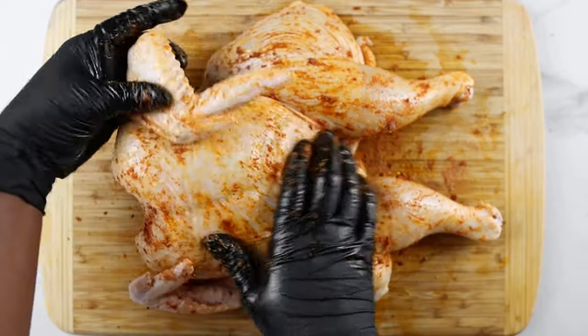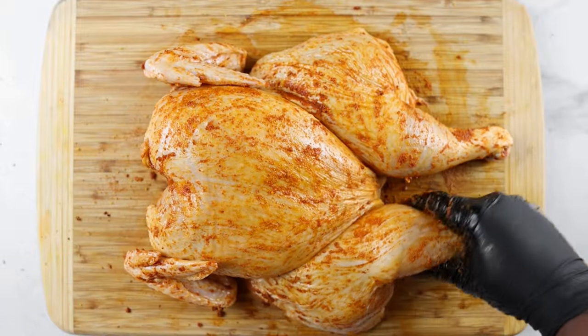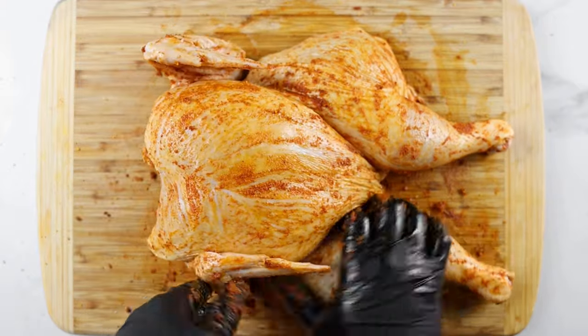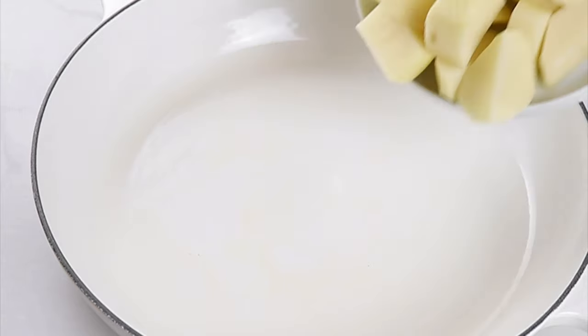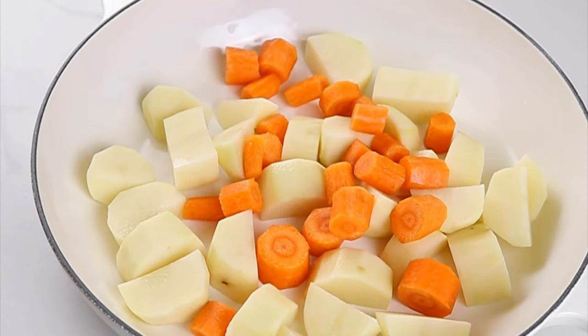When you're done, put the chicken in a large dish or baking tray and marinate in the fridge overnight. If you're in a hurry, you can marinate the chicken for just one hour, but I always recommend marinating it for longer.